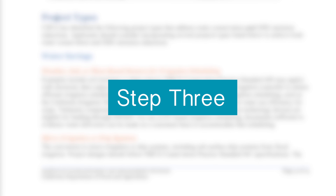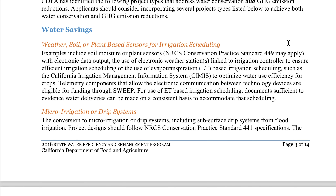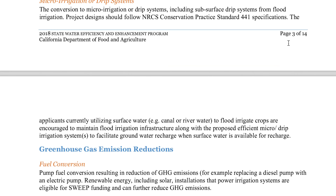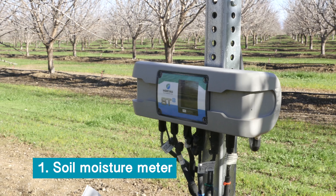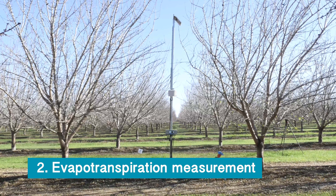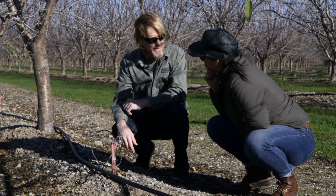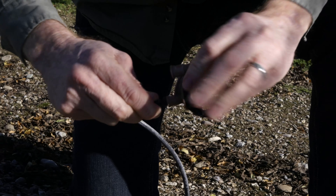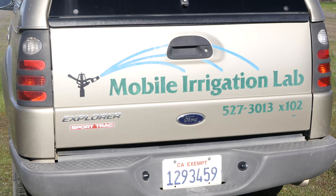Step three: determine eligible projects and budget. The California Department of Food and Agriculture is looking for specific elements to meet irrigation water management standards. Your irrigation energy upgrade project must include one or more of the following: a soil moisture meter, evapotranspiration measurement, or a flow meter. You may need to consult with an irrigation specialist, or you can sketch it out yourself. To learn more about on-farm water use and energy efficiency opportunities, watch our other video with Kevin Greer, who runs the mobile irrigation lab at the Tehama County Resource Conservation District.